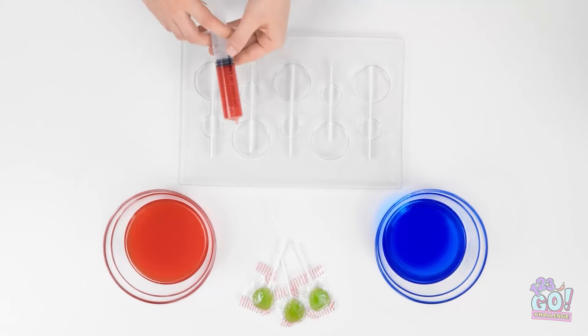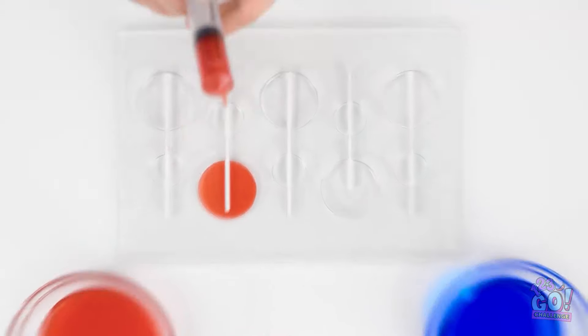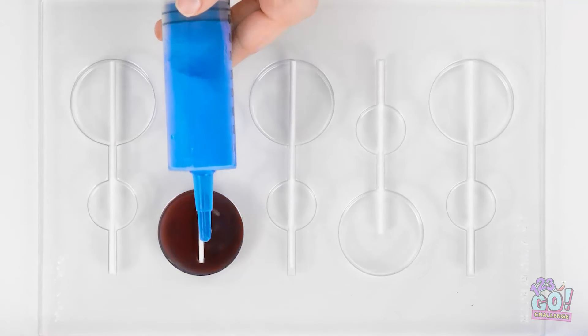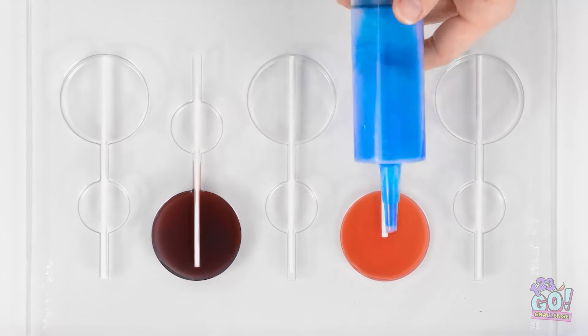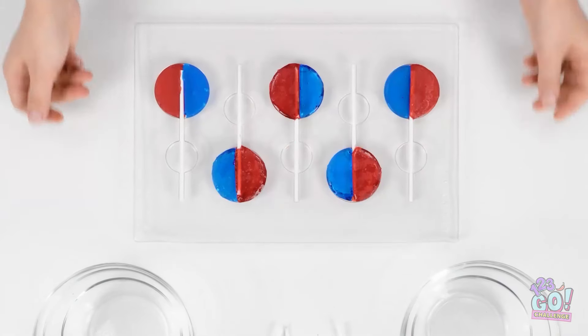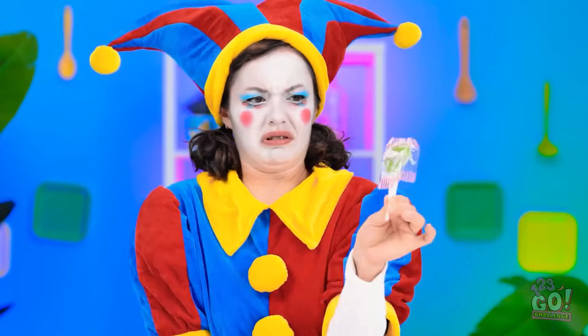I've filled a syringe with syrup — I'll start with the red, fill the mold, then do the same with the blue syrup and let the colors mix. I need the syrup to set. Green lollipops — yuck! Right on target!